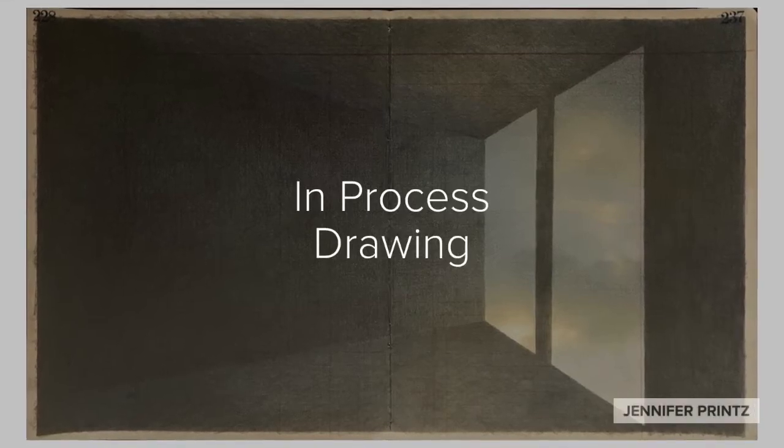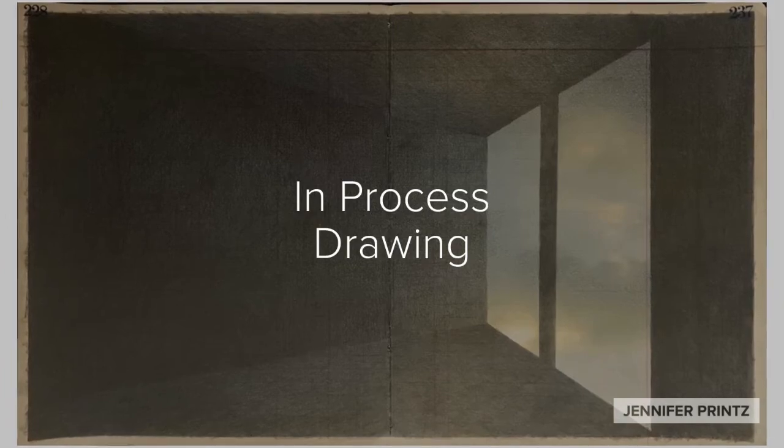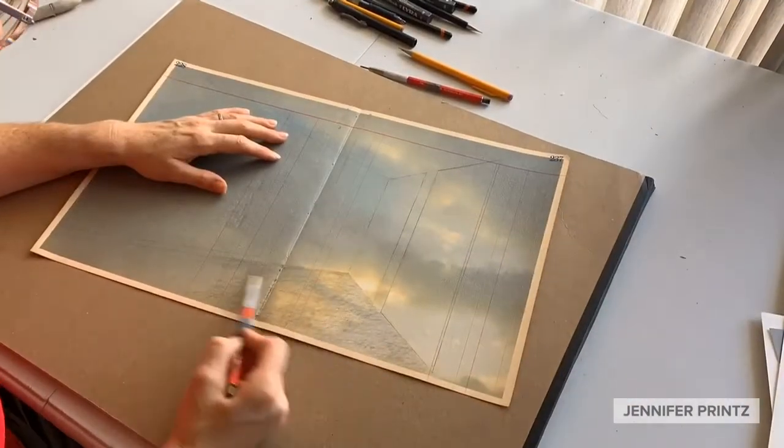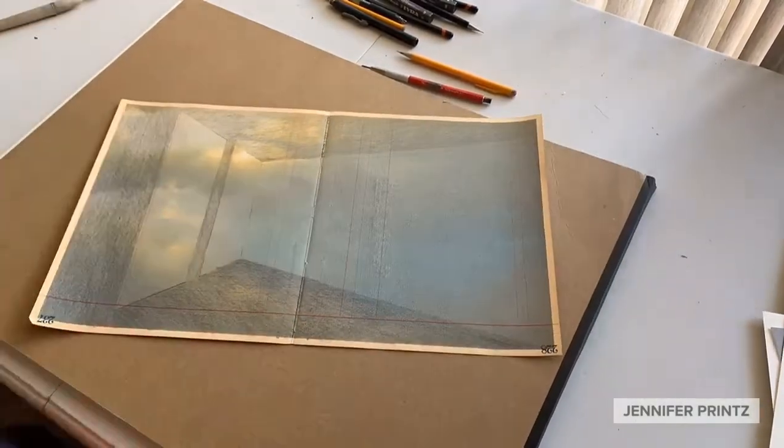Hey everyone, this is Jennifer Prince. In this short little video I'm going to give you a sneak peek into how I make my pieces. This time-lapse video moves us really quickly through the first hour and a half, two hours of a drawing.